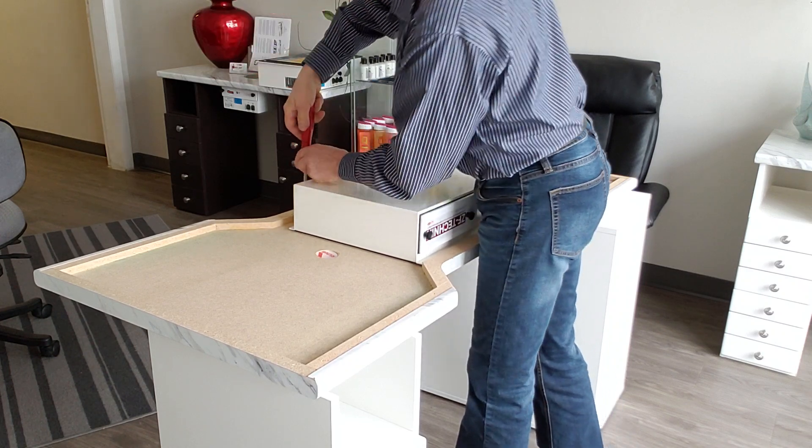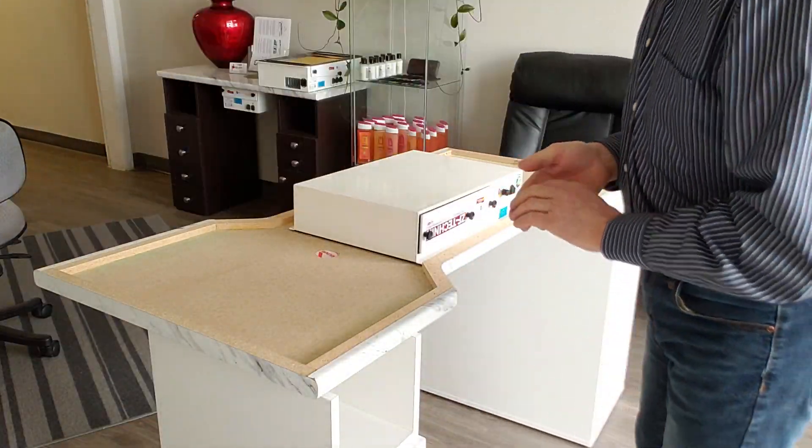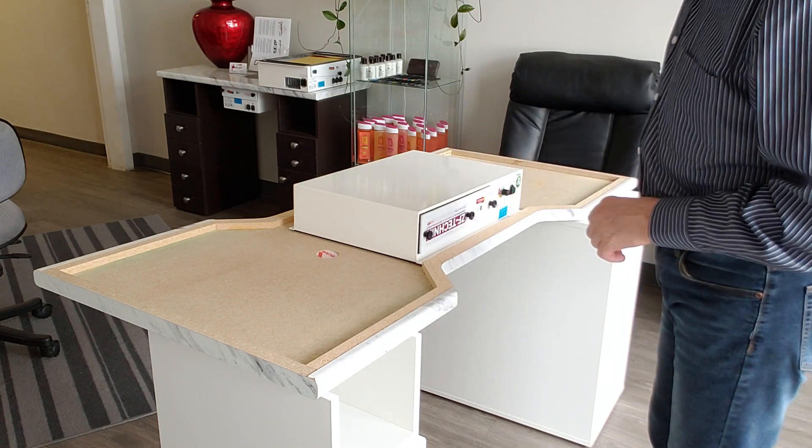In this case I will not put all eight screws in, even though there are holes for them. So now the T1 is mounted.